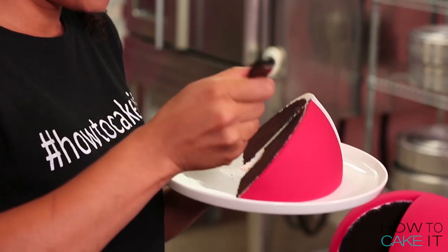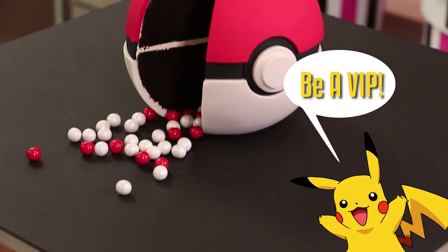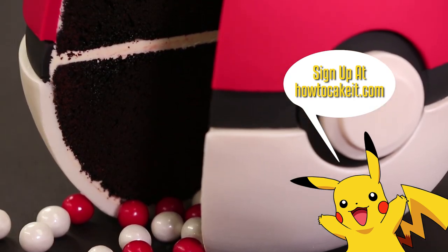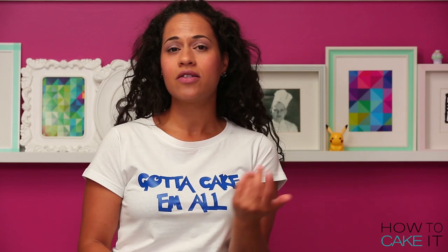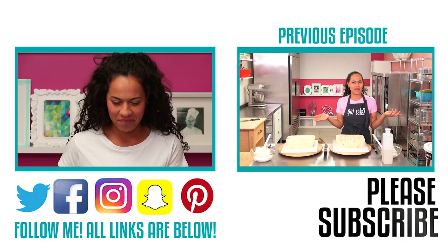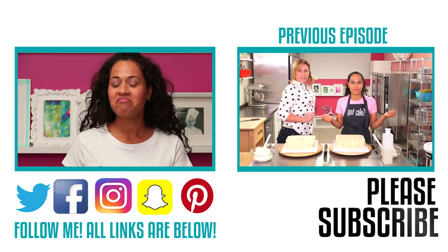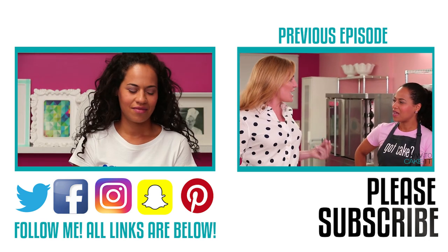Thank you for watching How To Cake It! If you want to see more behind the scenes, you can check out my Insta stories on Instagram — hopefully you already follow me. I also Facebook Live a lot of behind the scenes. Please sign up to be a VIP at HowToCakeIt.com — I will send you my videos the night before they land on YouTube. Don't forget to subscribe to this channel if you haven't already. I'll be back next Tuesday with a brand new cake!